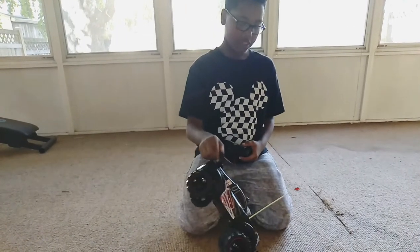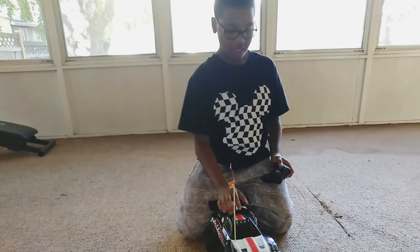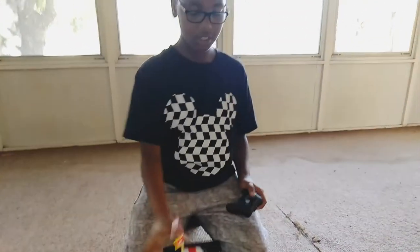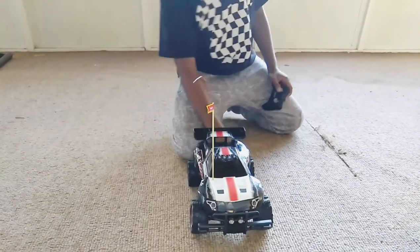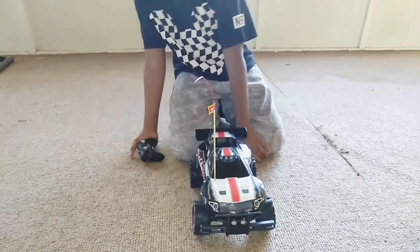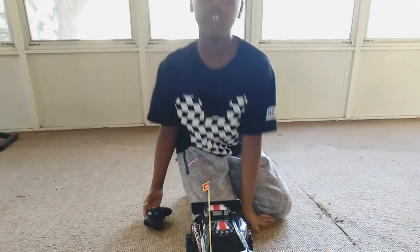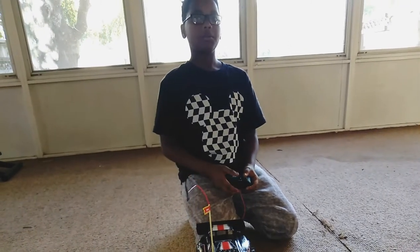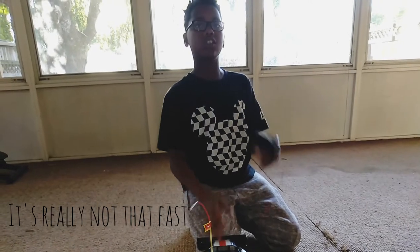This is really cool. I like how it has the red and white colors on it. It goes pretty fast. And the $10 one, it does spins — it likes to spin a lot. Like if you go forward, only one wheel will go forward. But this one just goes straight.